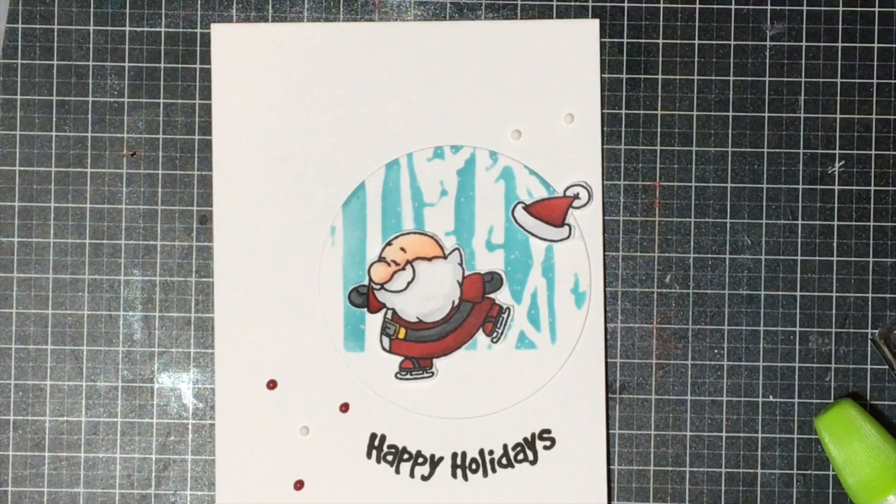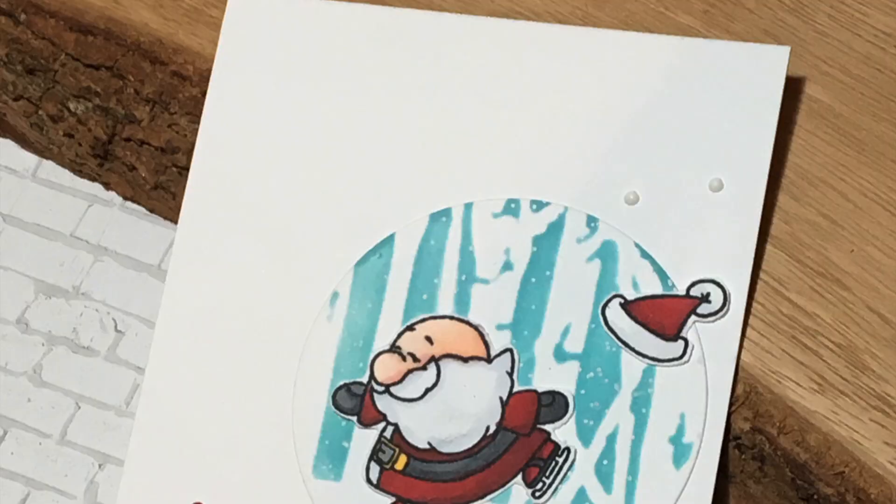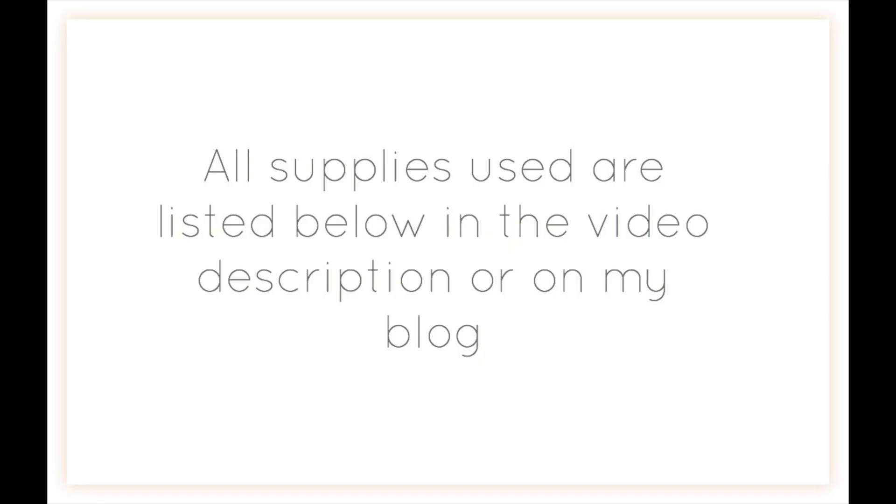Thank you so much for watching. All the supplies used are listed in the video description below as well as on my blog. I'll be guest designing over at Gerda Steiner Designs today if you want to check that out. Thanks for watching.